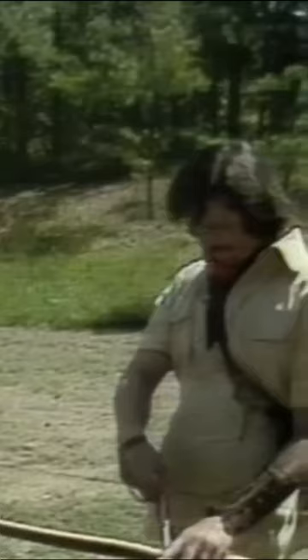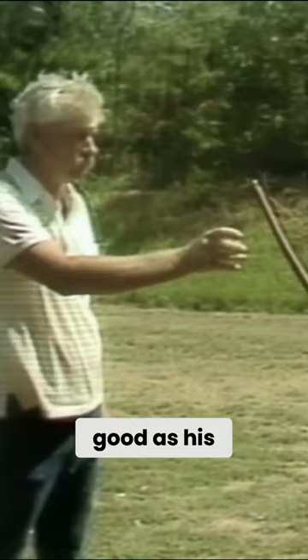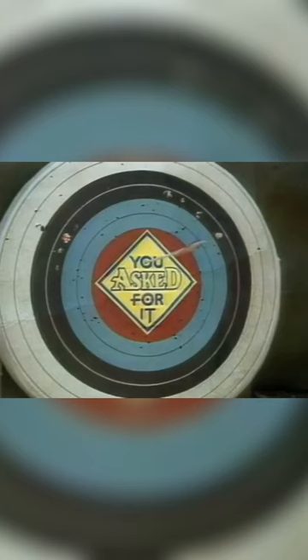And now, with a friend holding the mirror, Jerry borrows a trick made famous by Annie Oakley with a gun. Jerry's going to prove once and for all to letter writer Jonah Manich that he's as good as his uncle. Right on target, and you asked for it.